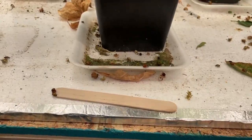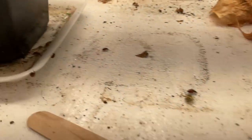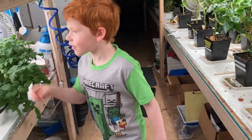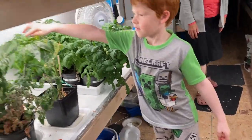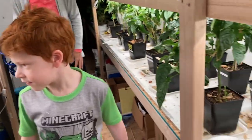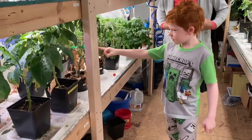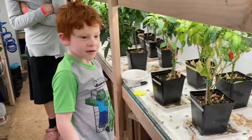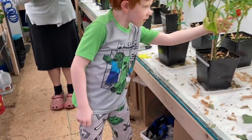I brought my grandson up here to check it out. I thought he'd get a kick out of it. So what do you think, David? What are those things? Those are peppers. Peppers. What are those? Tomatoes. What are those? Those are peppers.